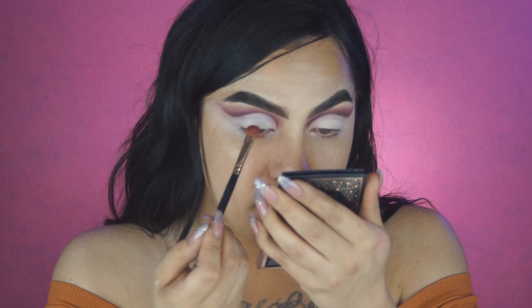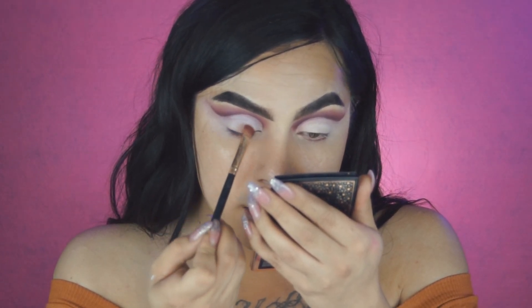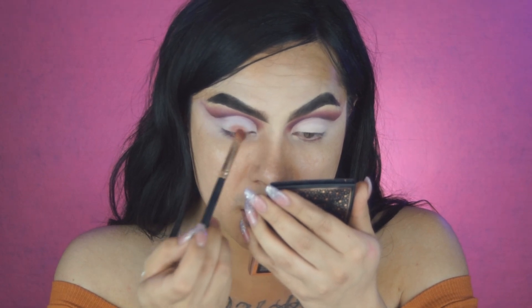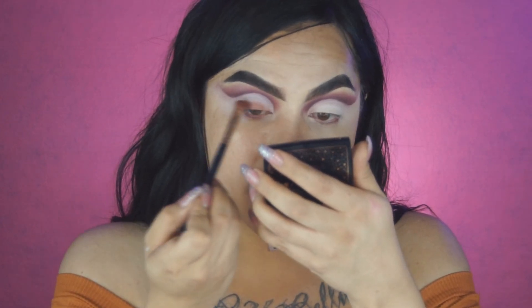So I'm going to start mid-center of the eye — actually, we're just going to follow the lash line and not take it all the way up to the crease. That way the white is still right there, and then we're going to blend into it too.